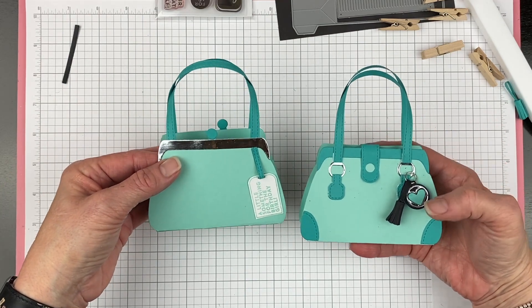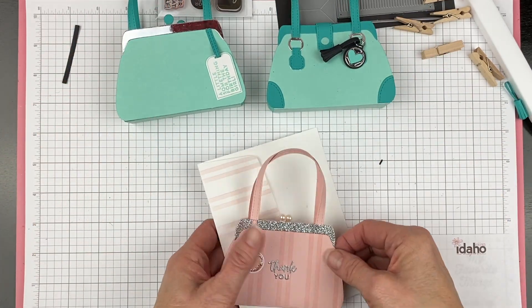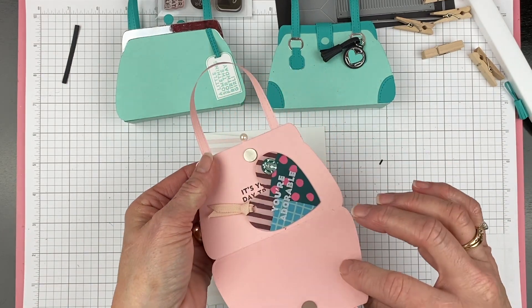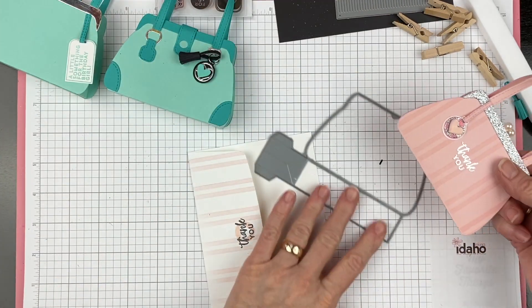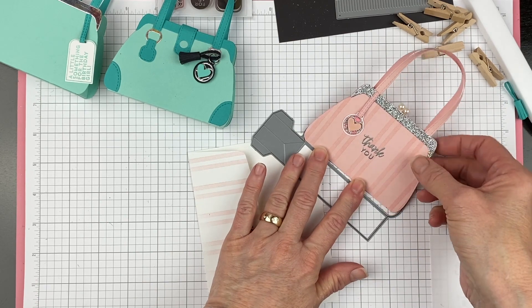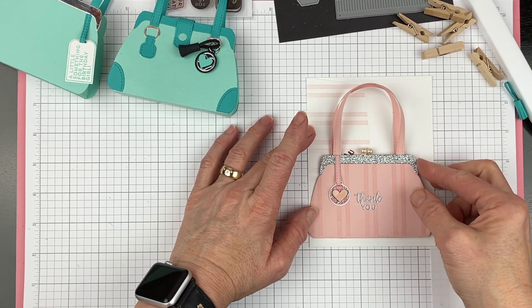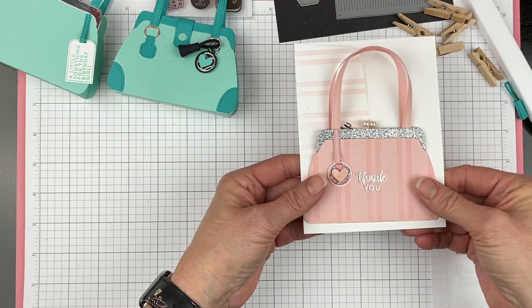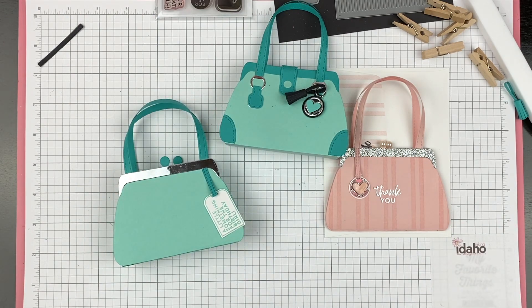So you have your stepped-up version with all the little hardware and bells and whistles, and your regular plain purse — it's just so much fun. If you want to make it into a card, all you have to do is fold your card stock in half like a regular card. This has a tiny magnet closure — put your fold line right above this score line right here and it will not cut. By the time you put your handles on it measures four and a quarter by five and a half and it perfectly fits in an envelope. So you can do it as a card, a stepped-up version, or a basic version. Thanks, you guys — have a great day, bye-bye!